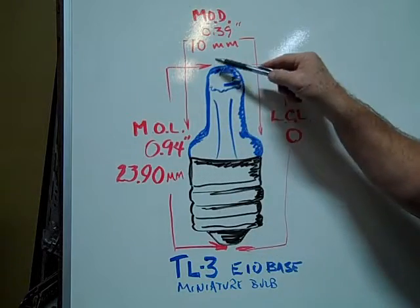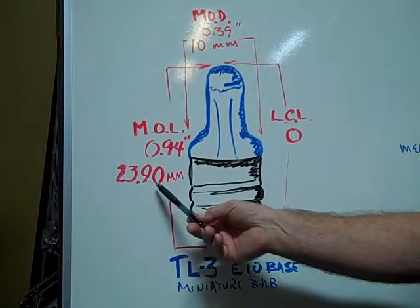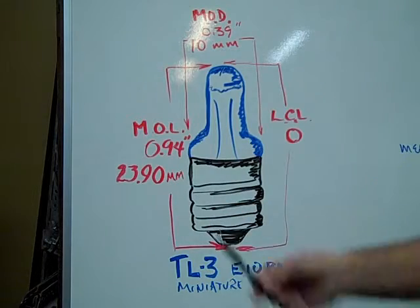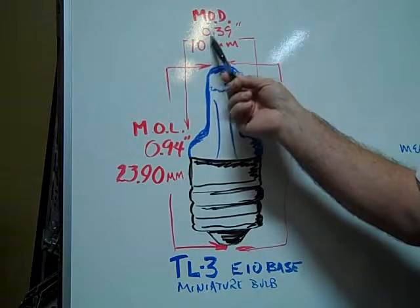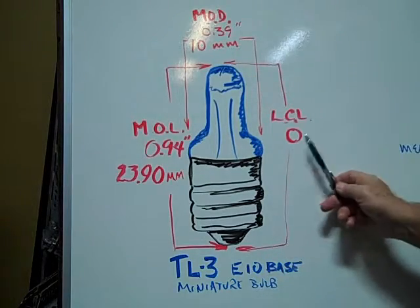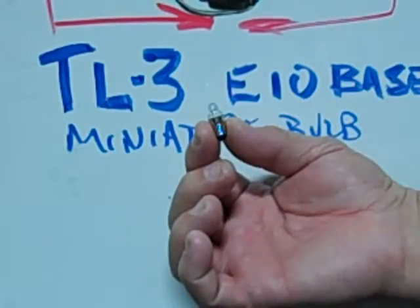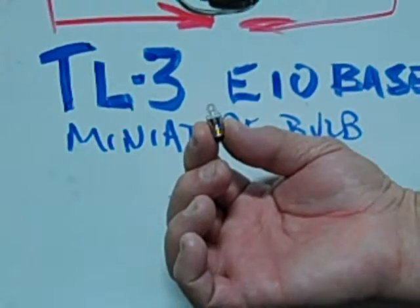The maximum overall length is 0.94 inches or 23.90 millimeters. Maximum outer diameter is 0.39 inches or 10 millimeters. It has no light centered length. This is an example of a number 222 miniature bulb.